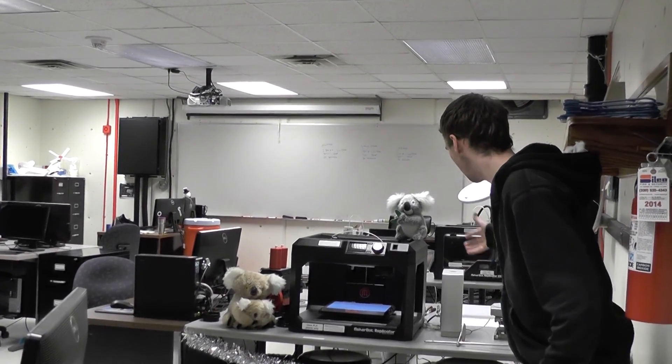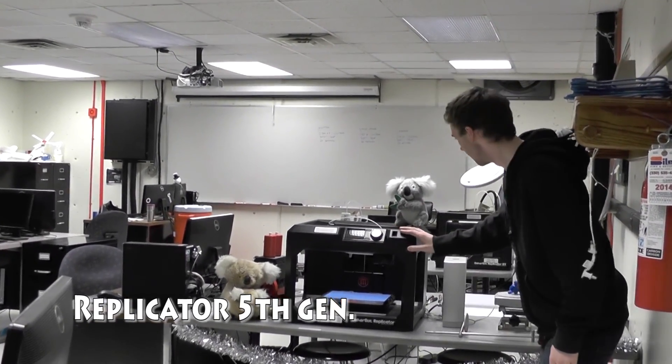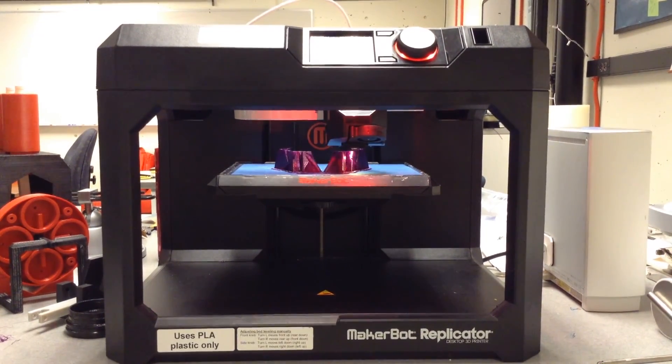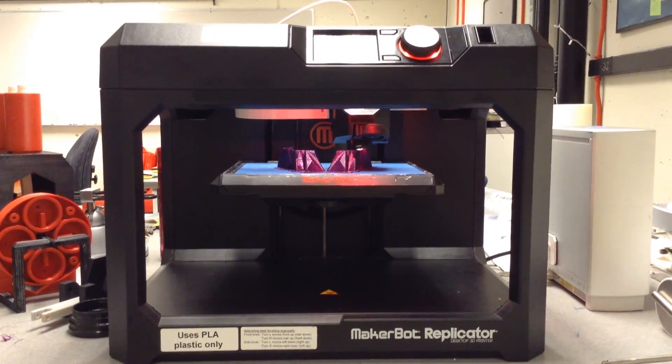What we have over here is the Replicator 5X. This baby's great. It prints PLA plastic — that stands for Polylactic Acid.